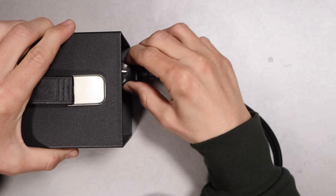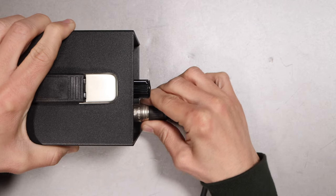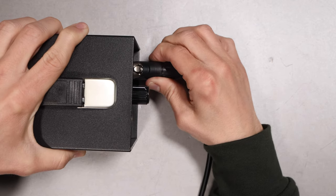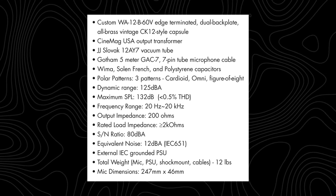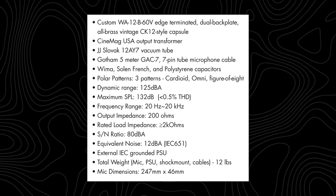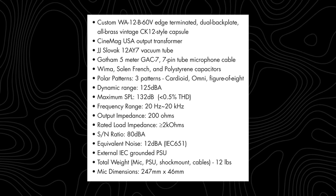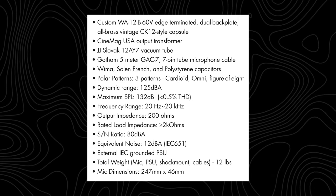All of the connections feel good with minimal play. They do not disclose where their gear is made, but they point out that a few components are made in the USA and France. I am assuming the rest of the microphone is made in China. I'm not going to read the specs to you but I will have them listed in the description and up on screen in case you want to pause and take a closer look.